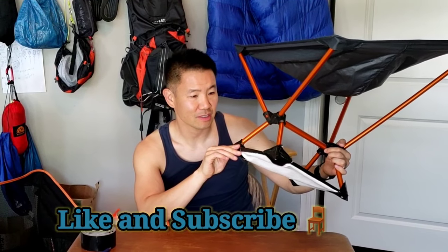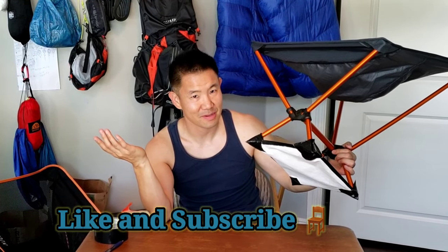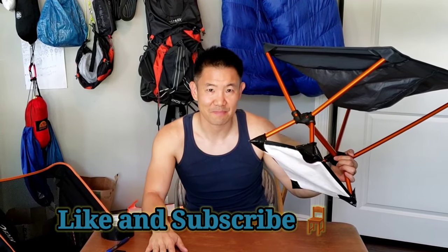If you have any comments or questions, let me know — I can help you figure out how to make these. That's it for my Tyvek DIY ground sheet project. Please like and subscribe, and I'll see you next time. Thank you.